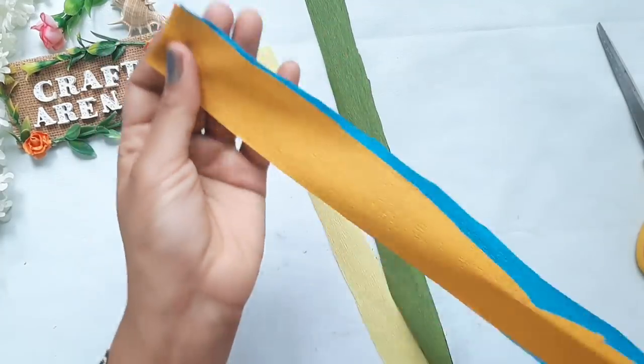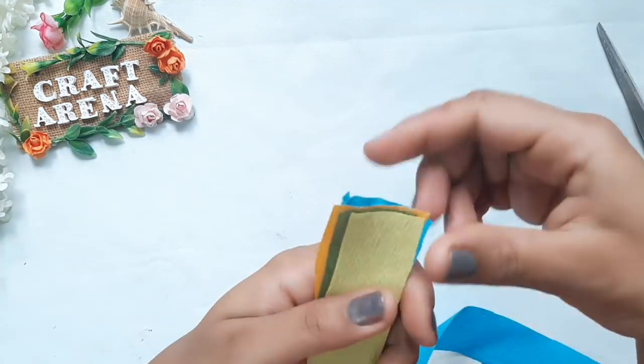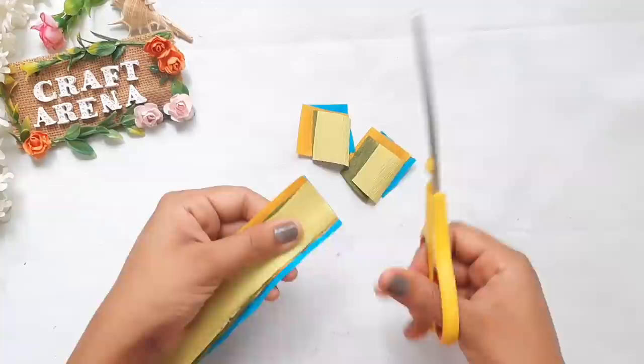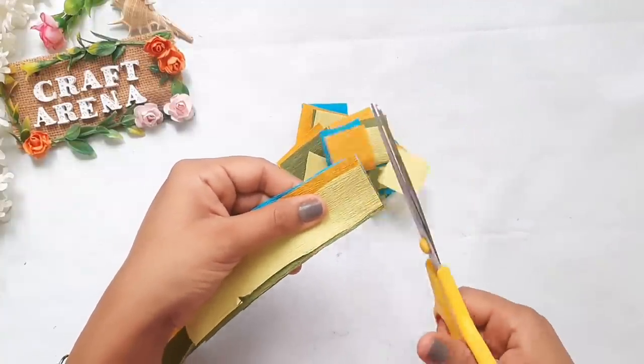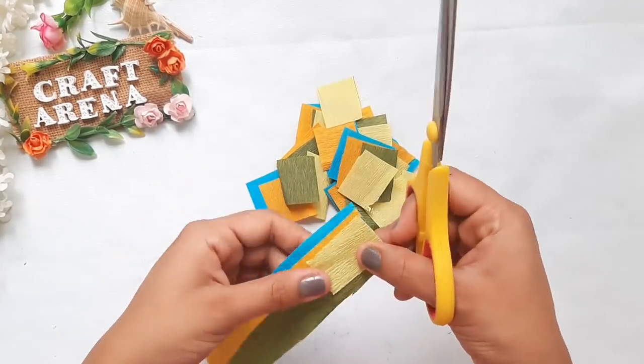First, we cut strips like this. We will put them together and then cut them together. If you want to make another shape, do the same process — put all the strips together and cut them together.